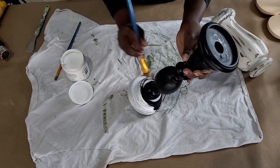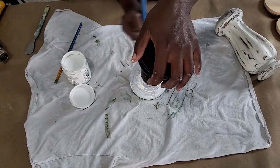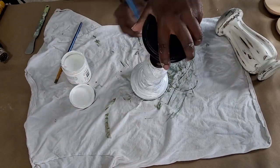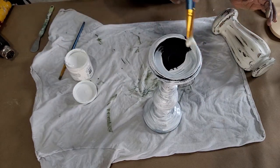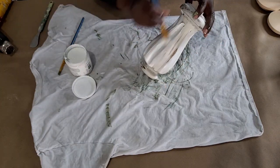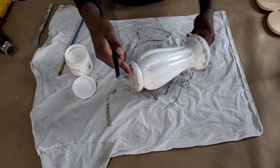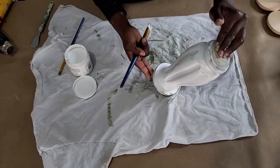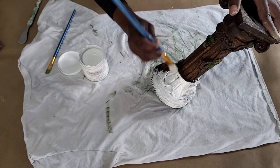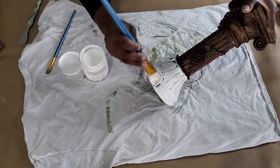We have about five candlesticks that need to get painted white, so I'm going to go ahead and do that right now. I'm using the DecoArt chalk paint from Home Depot. However, I will tell you it doesn't give the best coverage — it took about three coats for me to get full coverage on this black candle stand.